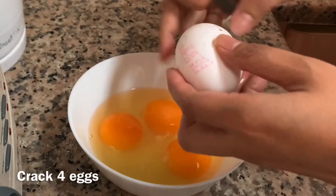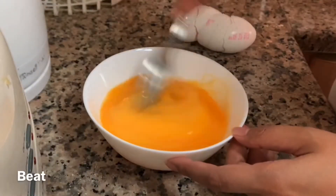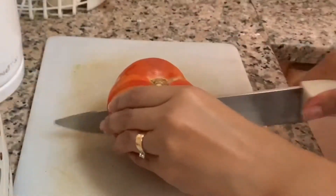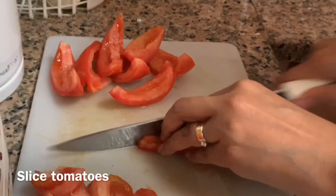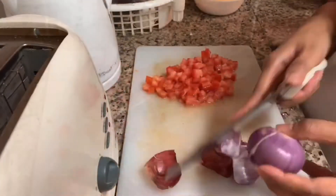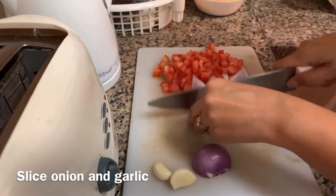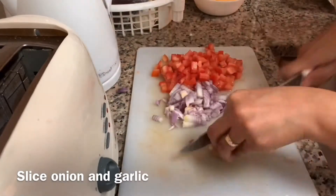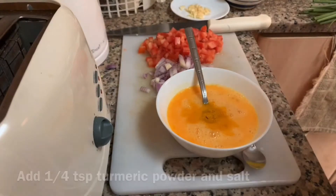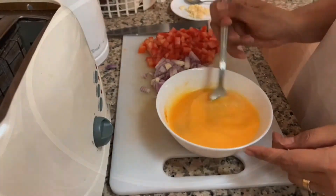For this recipe you need four eggs beaten, sliced tomatoes, onions, and garlic. Use 1/4 teaspoon of turmeric powder and 1/4 teaspoon of salt. You can also add garam masala and chili powder if you like.